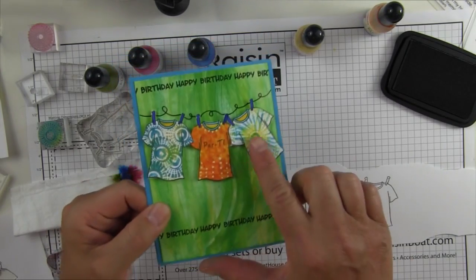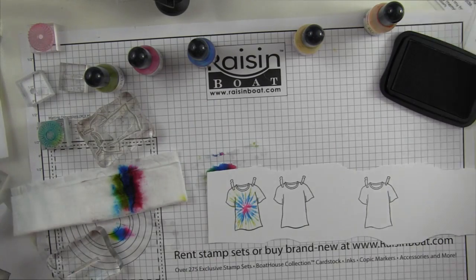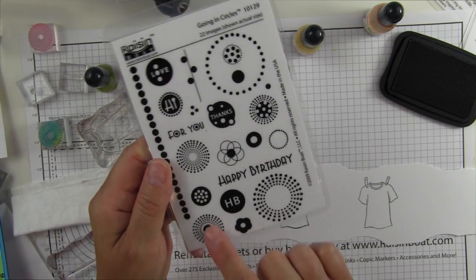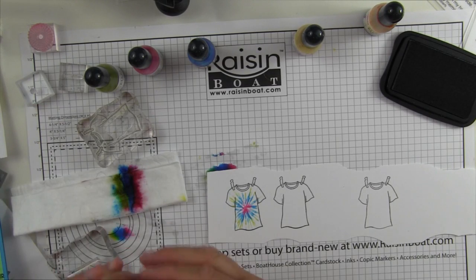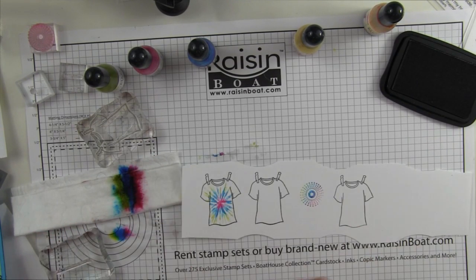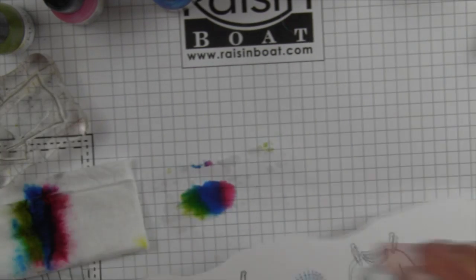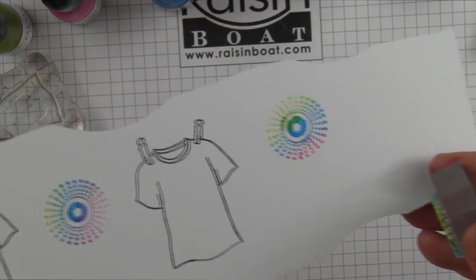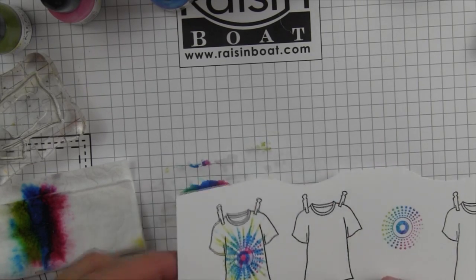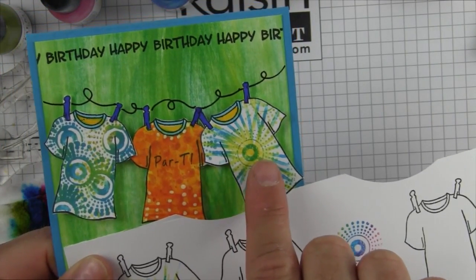To create this next one, all I did is take the tie-dye I just did and then stamp on top of it with an image from the set Going in Circles. You can actually take your stamp and make really fun-looking colorful designs using your makeshift ink pad — just stamp right off of that wet wipe and apply it to your paper. When I do that right on top of the tie-dye, I get this look.